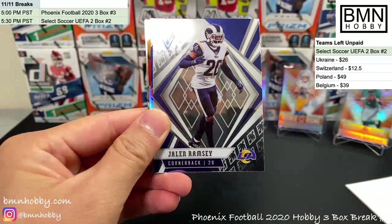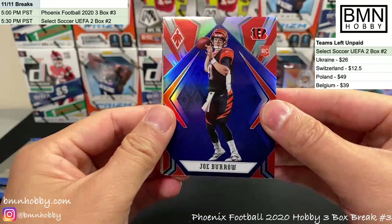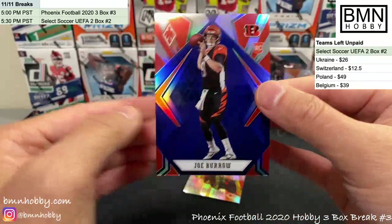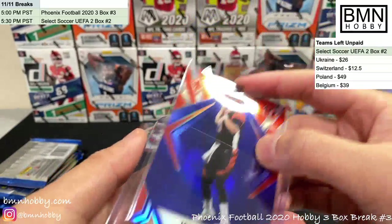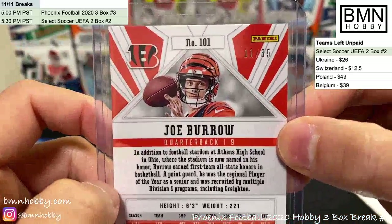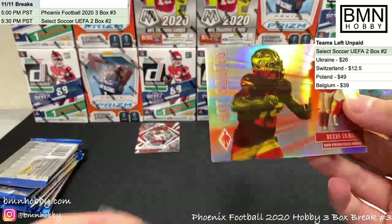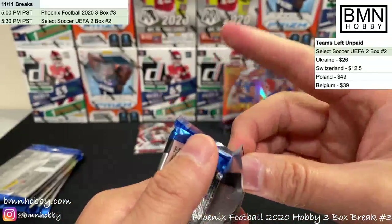AJ Green, Jalen Ramsey — we waited the whole break for this and it finally happened! Congratulations Bengals — there's a Joe Burrow in a blue I've never seen before. This parallel is beautiful! Joe Burrow blue numbered 11 of 35 — OH MY GOSH, that is sick! Tommy Stevens and Debo Samuel — very nice. Big congrats!